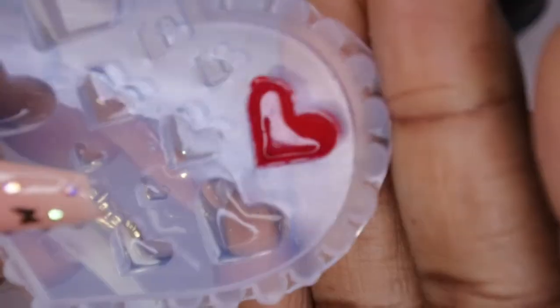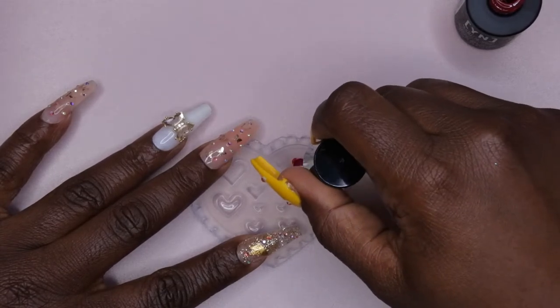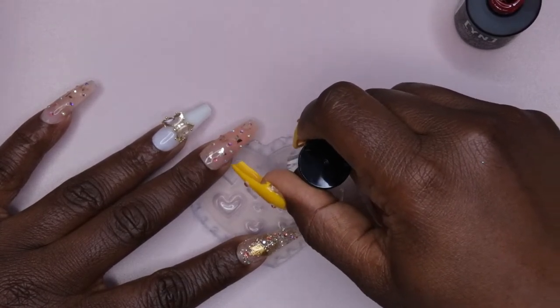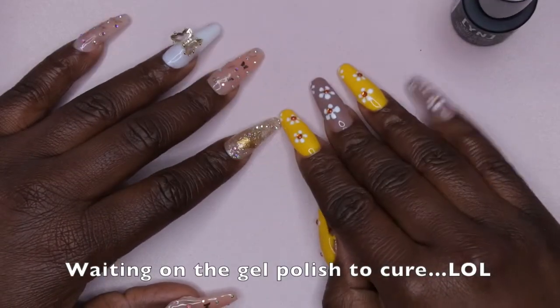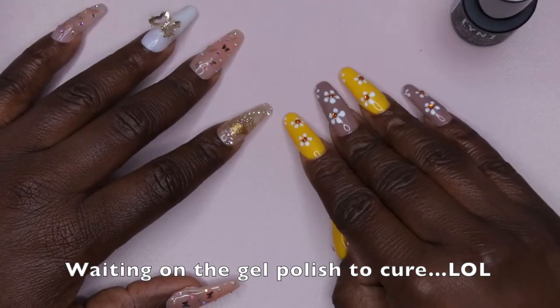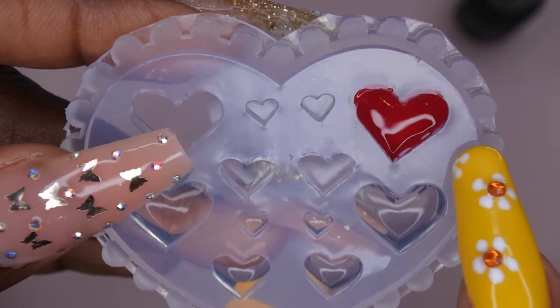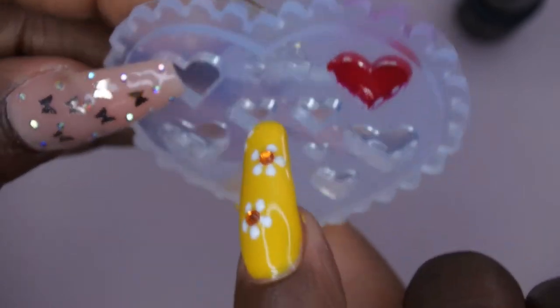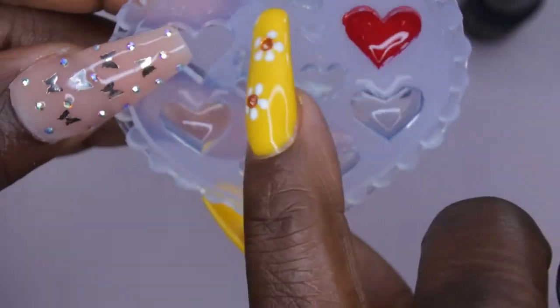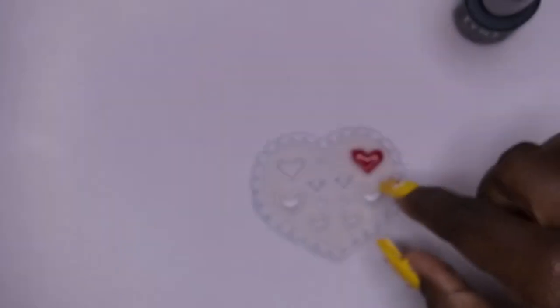Once it's filled, I'm going to cure that for 60 seconds. After 30 seconds of curing, I'm going to go in with my next layer and give it a more generous application. After another 60 seconds of curing, while I'm building that heart up, I'm going to go in with the tiny heart molds and try to make a few of those. I don't think they'll take as long, so I'll try some different glitters in those while continuing to build the larger heart.